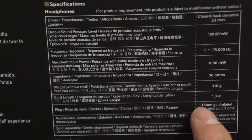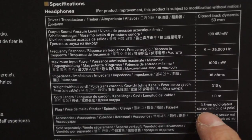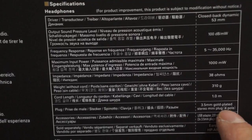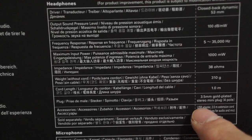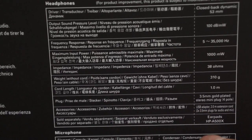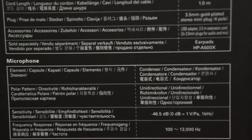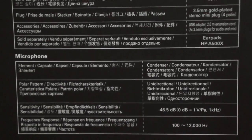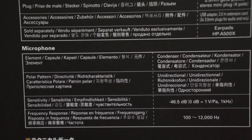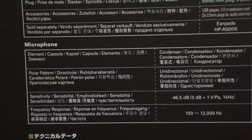It does come with a 3.5mm extension — it's the gold-plated stereo mini jack, 4-pole, which means it can plug into almost anything. There's also a USB adapter like I mentioned earlier, and the earpad is using the A500X style. The microphone sensitivity is negative 46.5 decibels, and the frequency response for the microphone is 100 to 12,000 Hz.